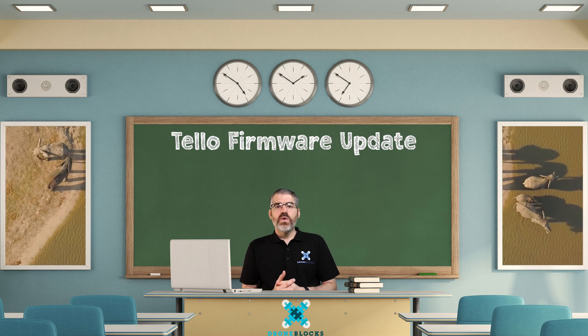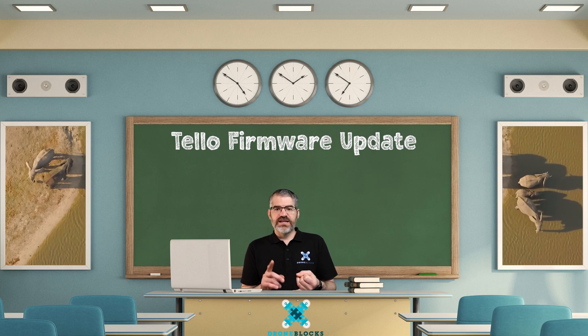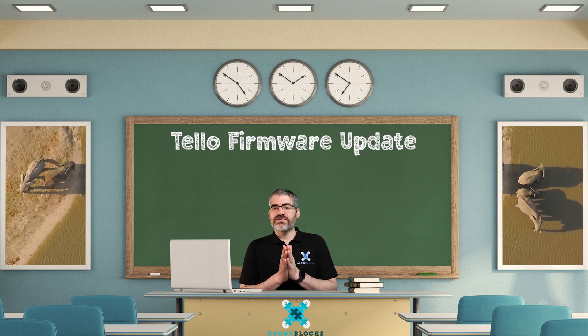If your students are skilled enough, you might show them how to do it and have them do it with you. Or if your students are slightly younger, you as the educator may want to run all the updates yourself so that when you give the drones out, they are already updated. If you don't update your firmware, you will have problems with connecting, flying, and launching your code. One of the very first questions our support system always asks is: does your Tello have the latest firmware before carrying on with troubleshooting? It's that essential.